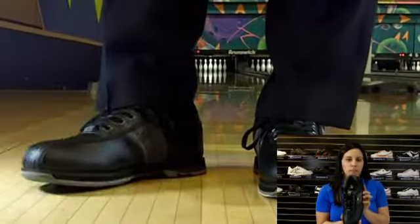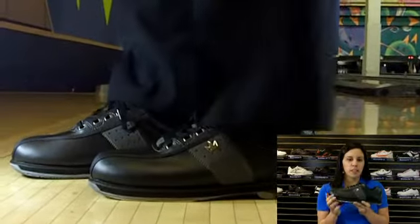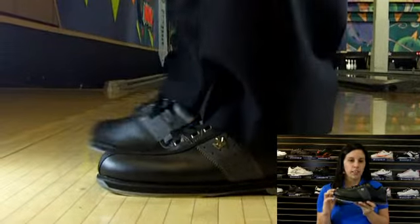Hey guys, I'm Natalie and this is the Men's Black Steeler from Brunswick. The Steeler is designed for right-handed bowlers only and is made with a soft man-made upper to ensure coolness and durability.